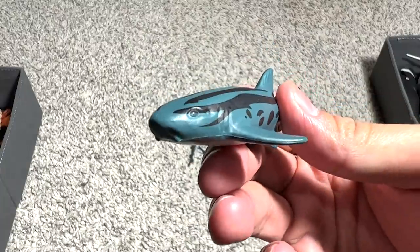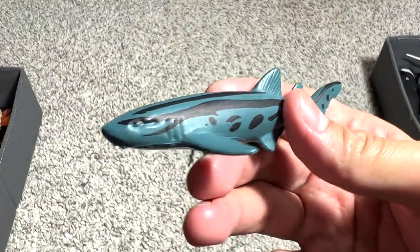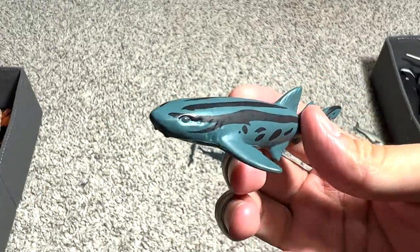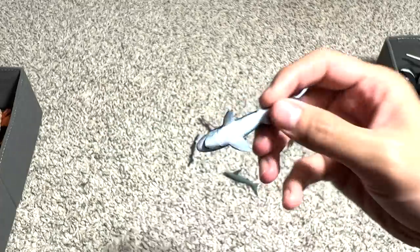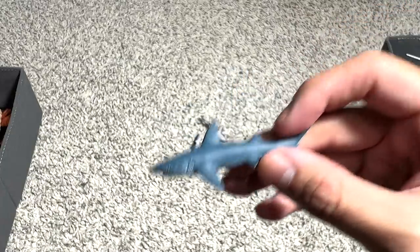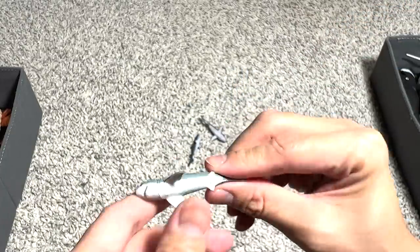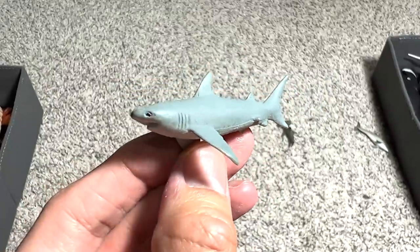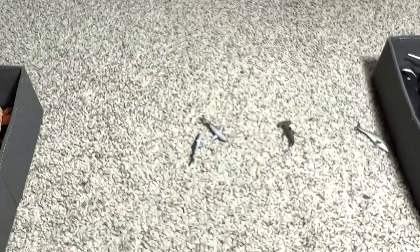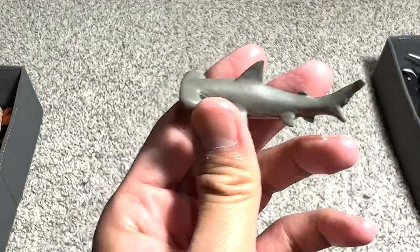Here we have — this could be a bamboo shark or it could be a nurse shark, because of the two whiskers. This one I call the blue shark. For this one, I'm going to call this probably a great white. This is a hammerhead, no doubt.